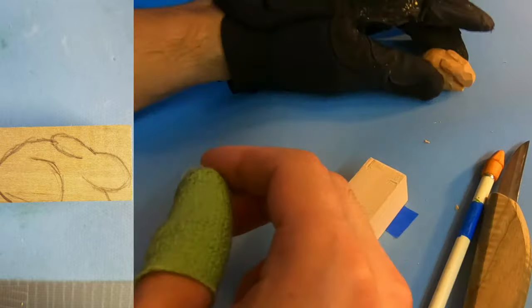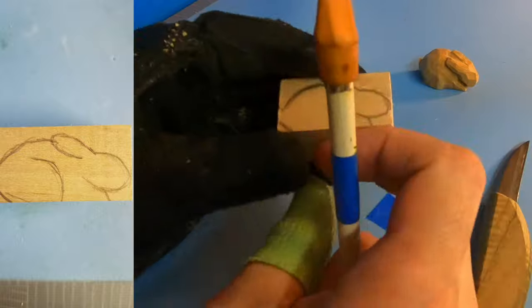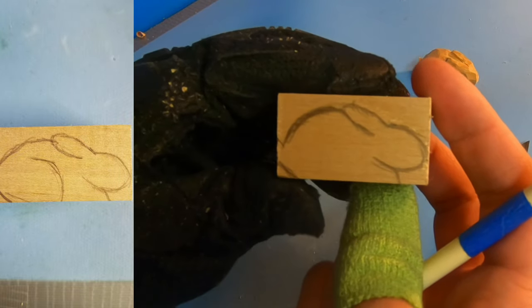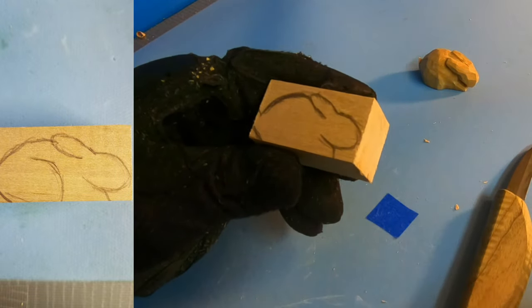Alright, first thing is first. You're going to take your piece of bass wood and your pencil and you're going to draw your bunny. Just a simple outline will do. You don't need to do anything too crazy with it, nor does it have to be perfect.